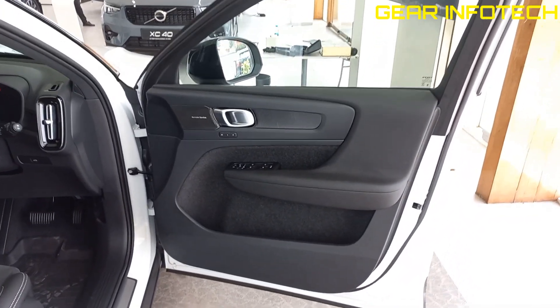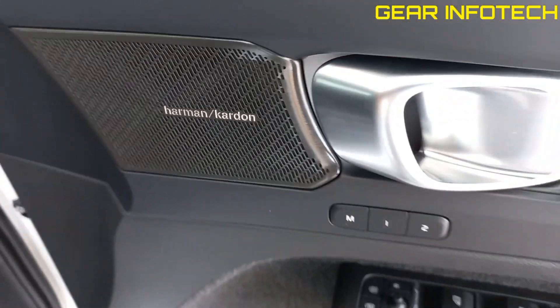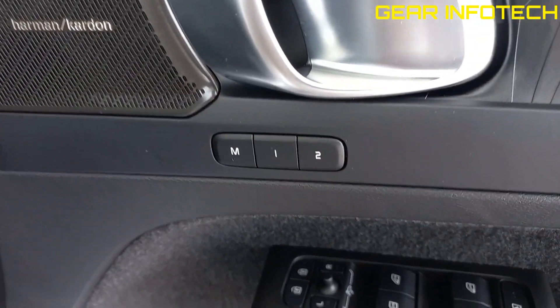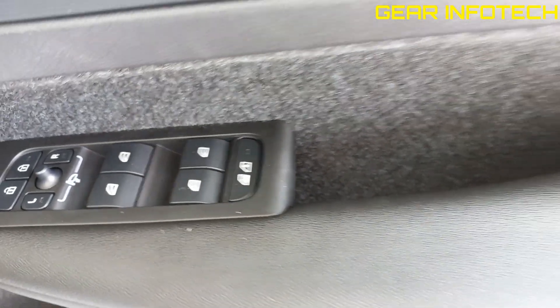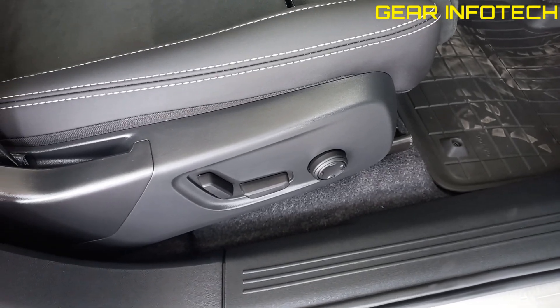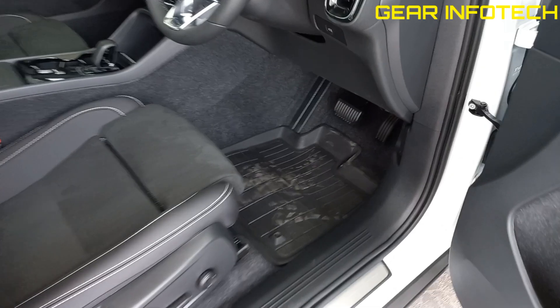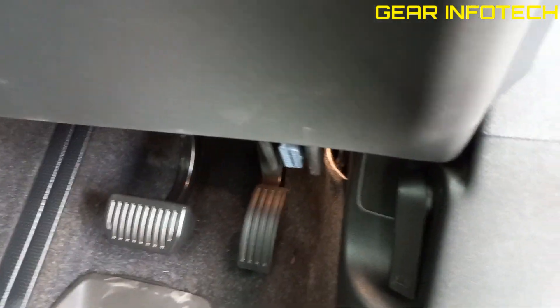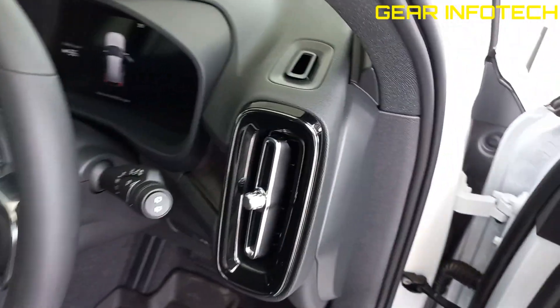Now let's talk about the front door — it's a wide opening door. Harman music system, memory system for seats, ORVM controls, lock, power windows, grab handle, bottle holder space, some storage space. Electronic height adjustment for the driver side, and it's also available for the co-driver. Paddles right over here, hood opening option, air vent.